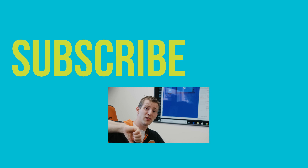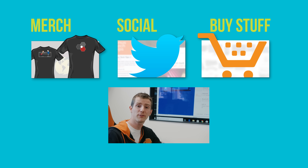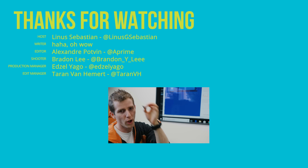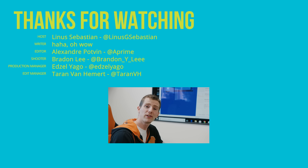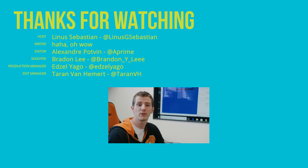If you disliked this video you can hit that button, but if you liked it, hit like, get subscribed, and maybe consider checking out where to buy the stuff we featured at the link in the video description — though, again, not for booting Windows off of, maybe just for a very high-speed camera, for example. While you're down there, check out our merch store, which has cool shirts like the one I'm wearing, as well as our community forum.